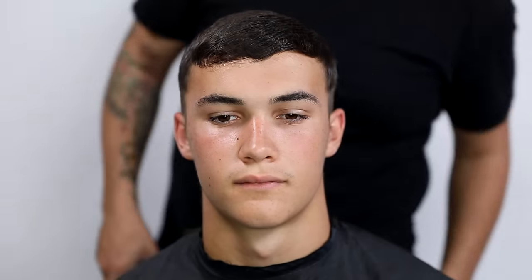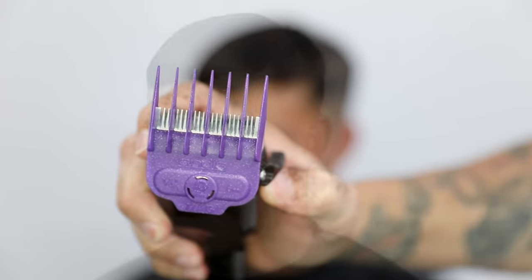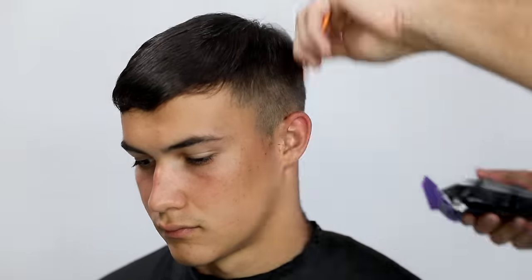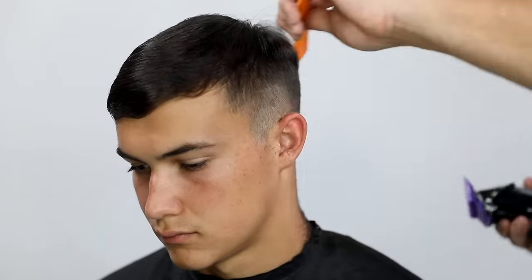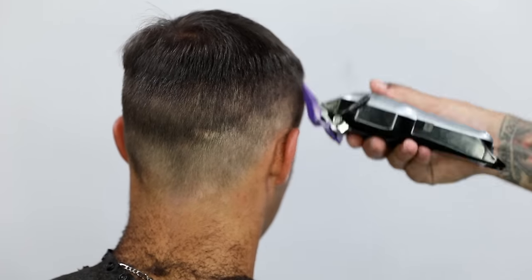I'm using a one guard on a cordless clipper with magnetic clip guards, which I really love. I use the one guard to start the haircut, develop that line, and figure out the shape I'm working with. Then I go in with a two guard — you'll still see that line, but I like to go with my shortest clipper first, work my way across the head, and then fade that line out with a longer guard.